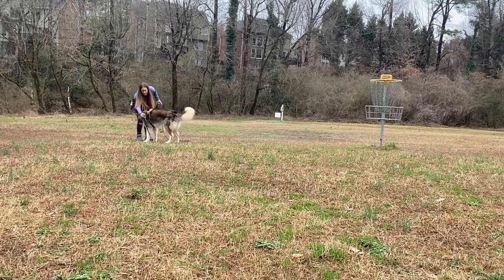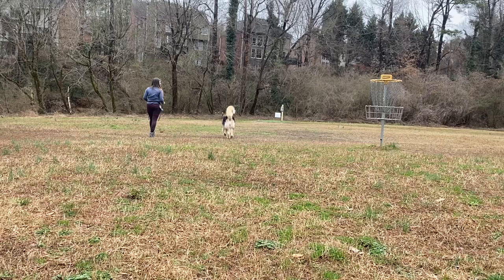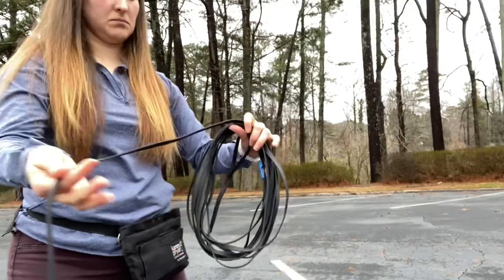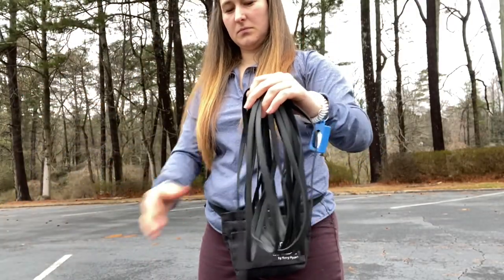Before you go and connect your dog to the line, I do recommend that you practice these mechanics on your own. These mechanics can actually be quite tricky, so with a little bit of practice you can help make this movement into muscle memory, so that you have less to think about when you're on the trail with your dogs. After organizing your lead, practice your mechanics.